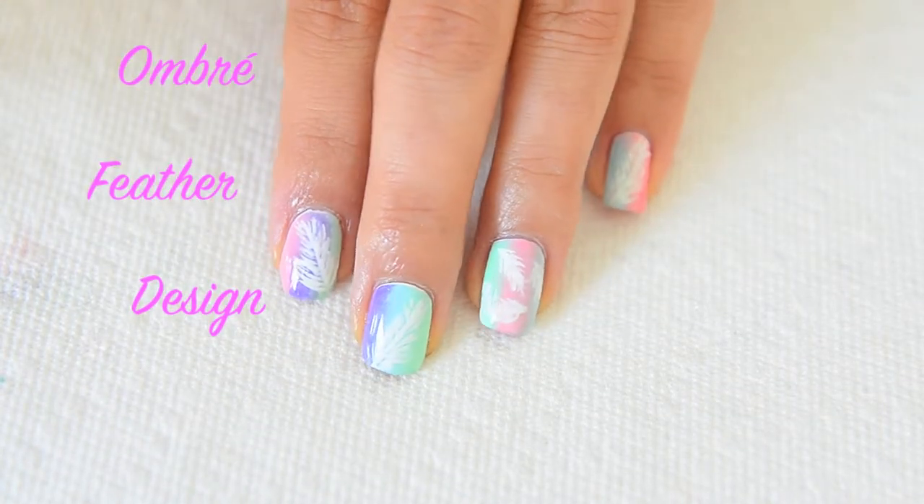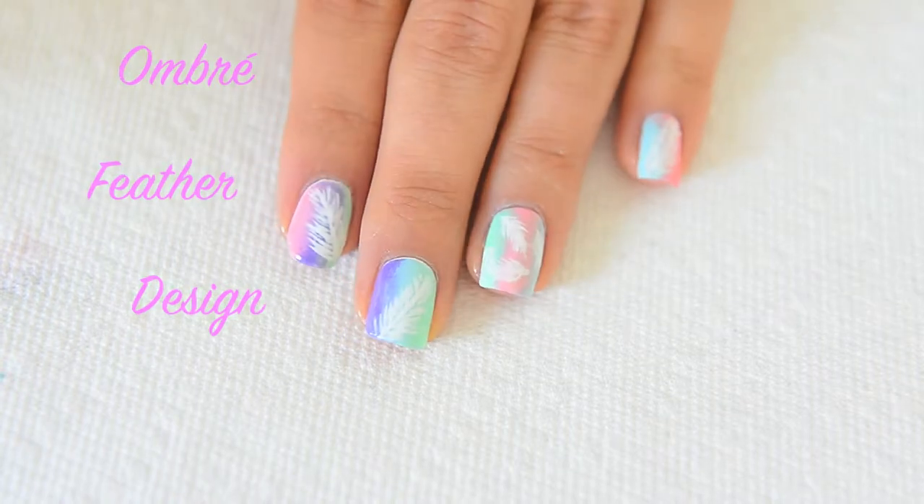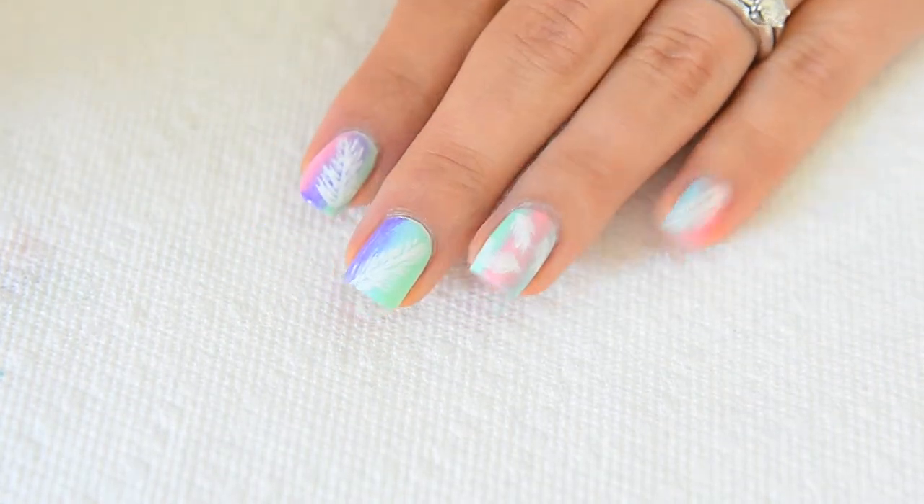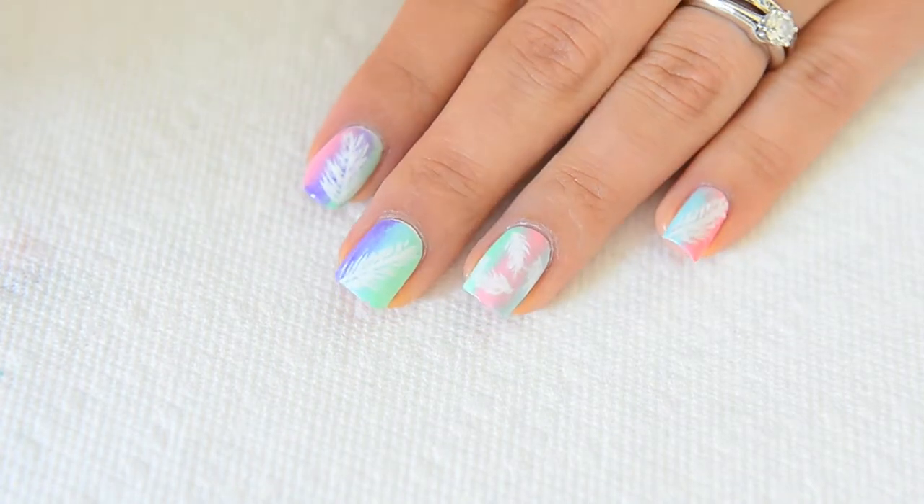Soft, feminine, and colorful Feather Manny. There's just something about this design that reminds me of a peaceful, calm summer night watching the sunset and relaxing with my friends and loved ones.